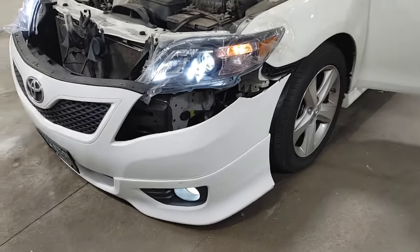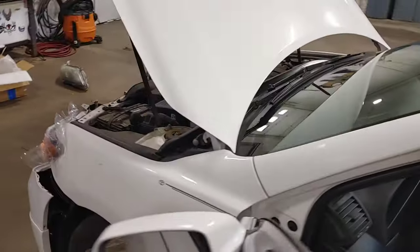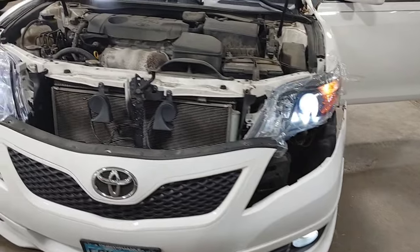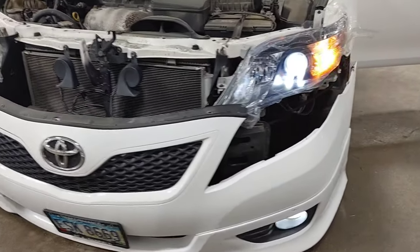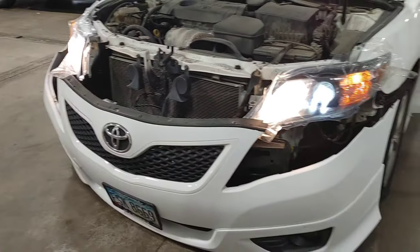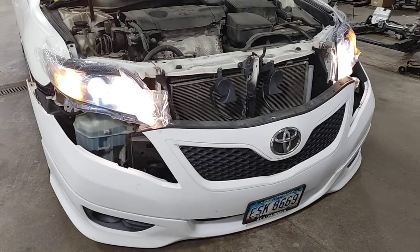I'll hit the hazard button as well so you can see that - that's gonna be your turn signal over here on the side below the parking light. Now that we verified all the lights are working, I can show you the high beams - they're gonna be halogen still. There's the original halogen high beam.